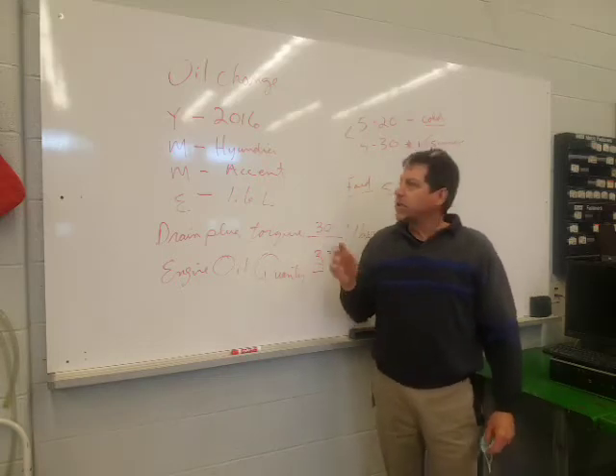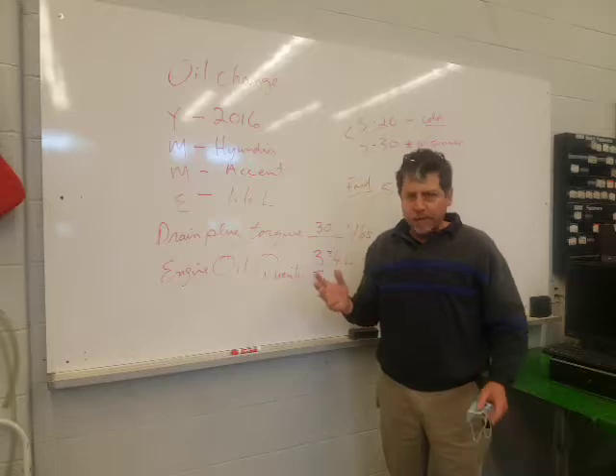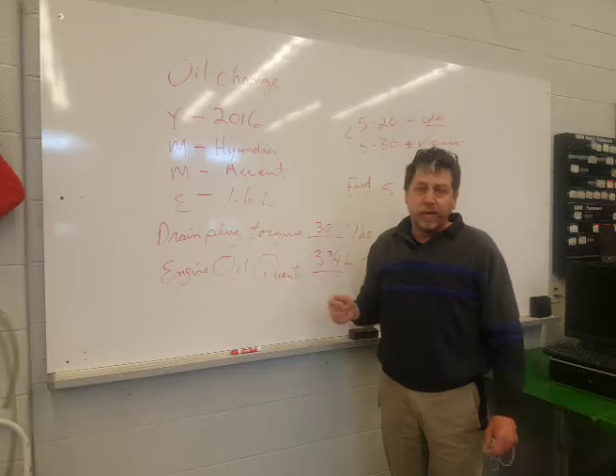Today I'm going to teach you how to do an oil change. Not complicated, but you could make a mistake, and we don't want mistakes in oil changes because you might ruin a motor or it might leak. So I'm going to show you the correct way.